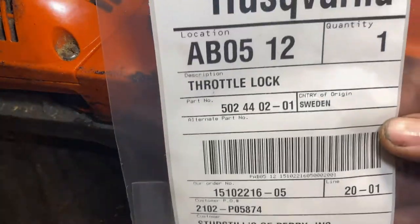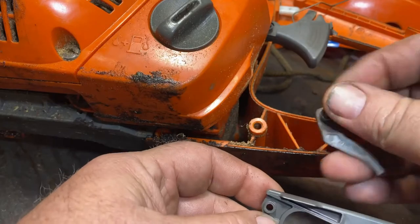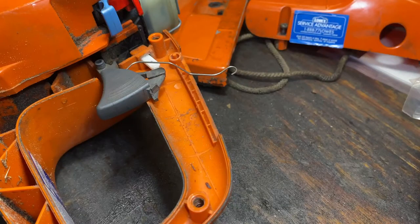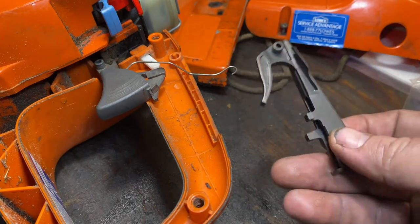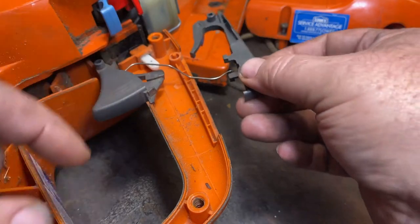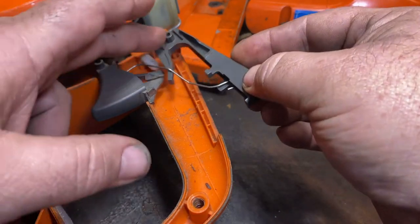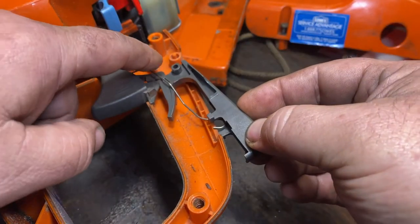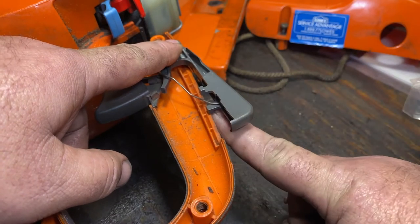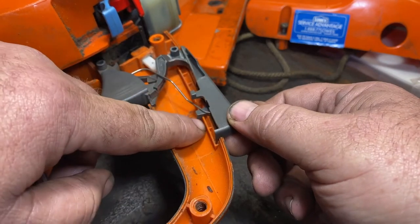Now we've got our new throttle lockout lever, and here's what's left of the old one. Now that we've got our throttle trigger in, we're going to put our lockout in — I'm going to show you this twice from two different angles. What I do is take the lockout lever itself, bring it in behind, and at the same time encapsulate the top of that spring. Bring it over and slide it down on this pin. Underneath is this lockout tab — you want to lift it up a little and bring it under, because it catches under here to keep it from popping out.